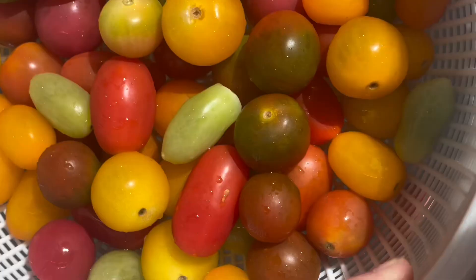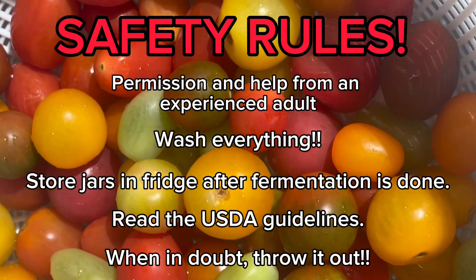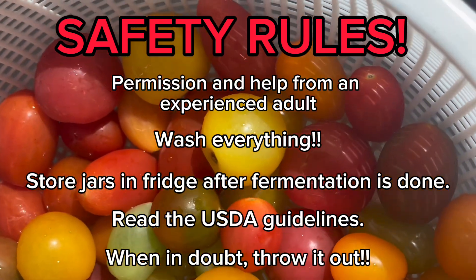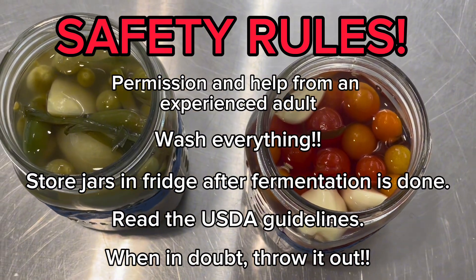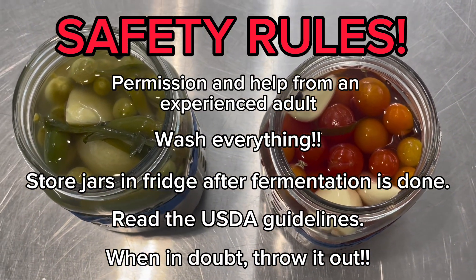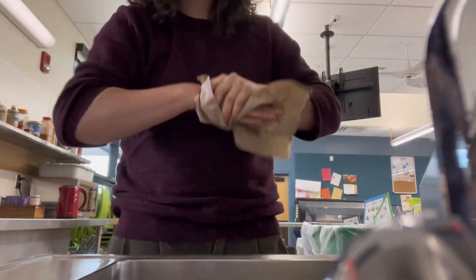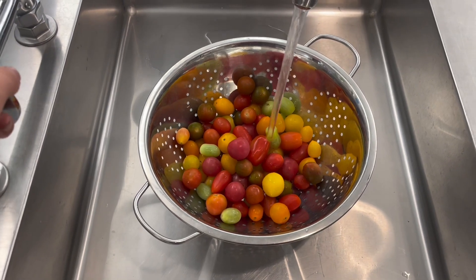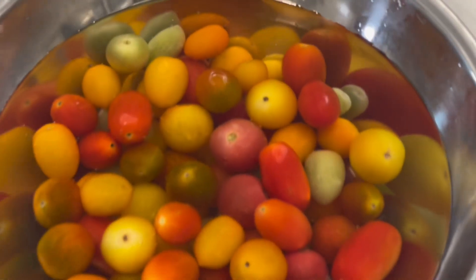But first, let's go over some safety rules. Always ask for the help and permission of an experienced adult. Wash everything and store the jars in the fridge once you're done. When in doubt, throw it out. Always wash your hands first with warm soapy water and wash the tomatoes by rinsing and soaking in a vinegar and water solution.